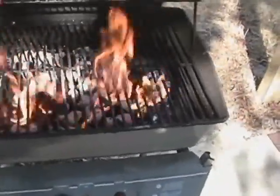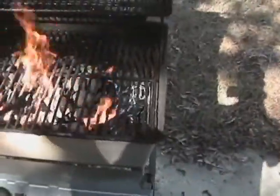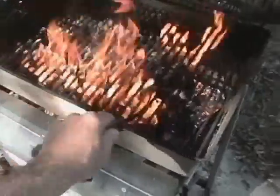Now it's time to kind of stoke that charcoal — spread it apart so that all the kerosene, coal oil, whatever they use nowadays, is used up. Because if not, your meat's going to taste like a Ford pickup, Chevrolet pickup — some kind of pickup.